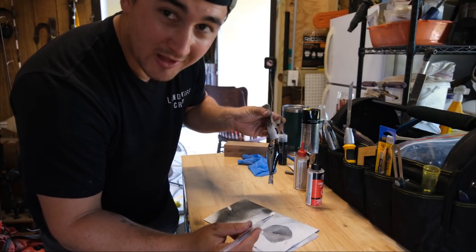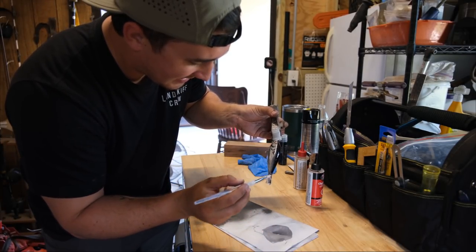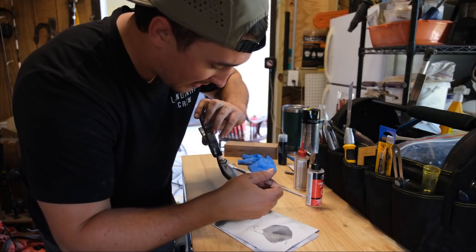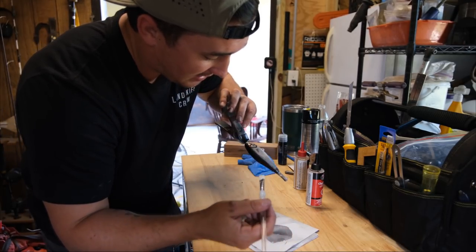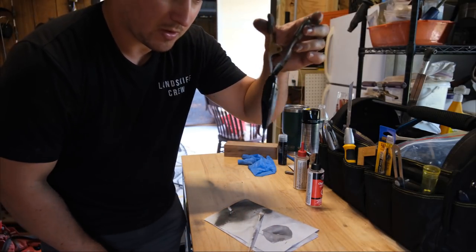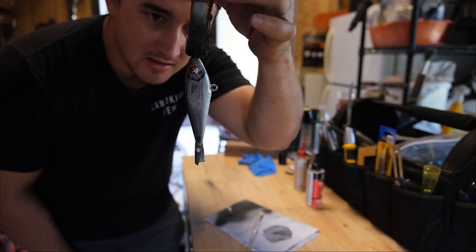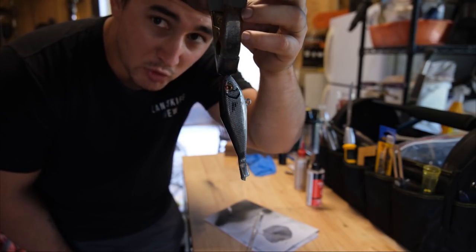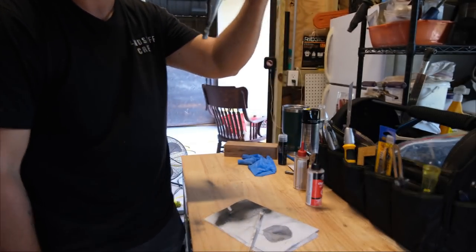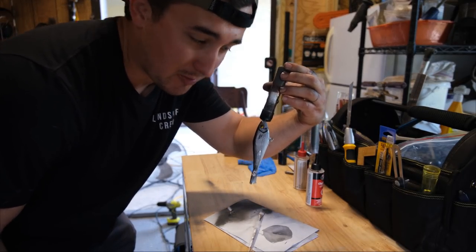I wish I had a rotisserie to help it dry faster but we're not quite there yet. As my skill improves I'd love to buy more tools, but for now we're going to hang this vertically in front of a fan on low speed and let it dry while we clean up the shop. This is five-minute epoxy — we're not trying to make anything world class, we're trying to make something fishable.